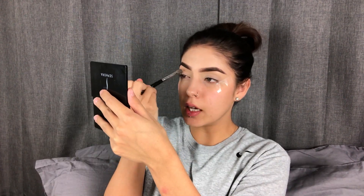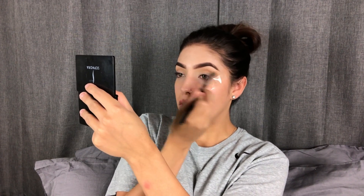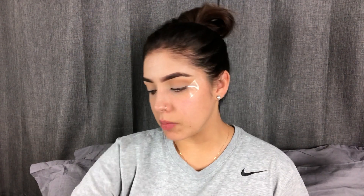I wanted to know what you guys wanted to see, and also if you guys like to see my eyeshadow more close-up. I also wanted to know if you guys like me to talk through the videos or if you prefer a voiceover, so that way you're not just sitting here watching me do my makeup for X amount of minutes.